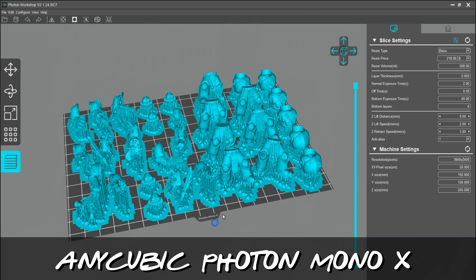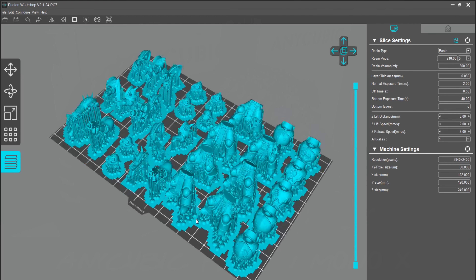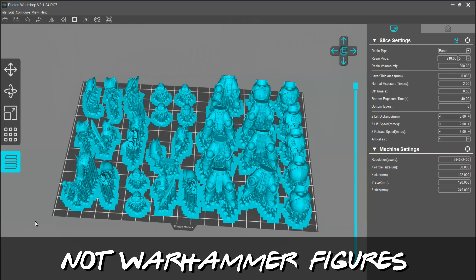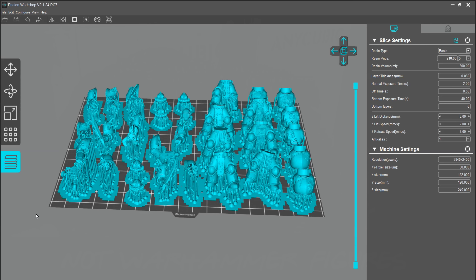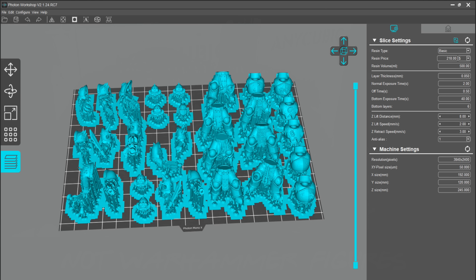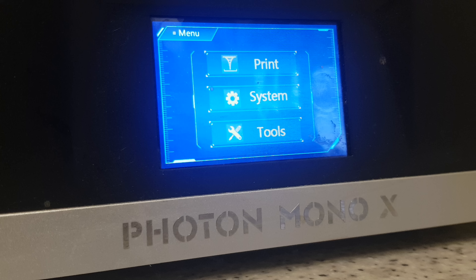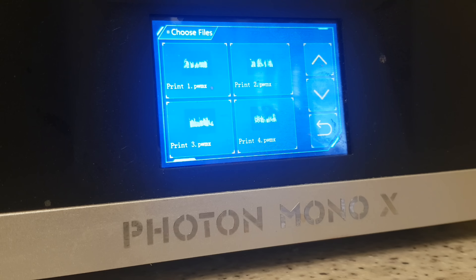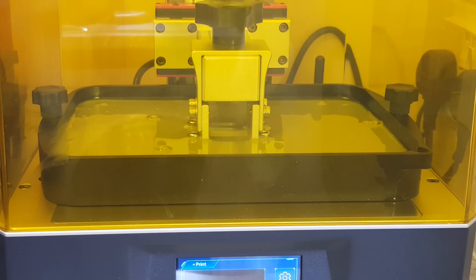I went online, found some marine-looking guys — and this is them. I'm using the Anycubic Photon Mono X to print them out, and I can get loads on there, which is pretty awesome. The plate on this printer is so big I can get all the bits I need done in one go. Simply slot the USB in the side of the printer, push a few buttons, and away she goes. The great thing about resin printers is it doesn't matter if you print one figure or ten — they all come out in the same sort of time, because it's to do with the height of the tallest figure.